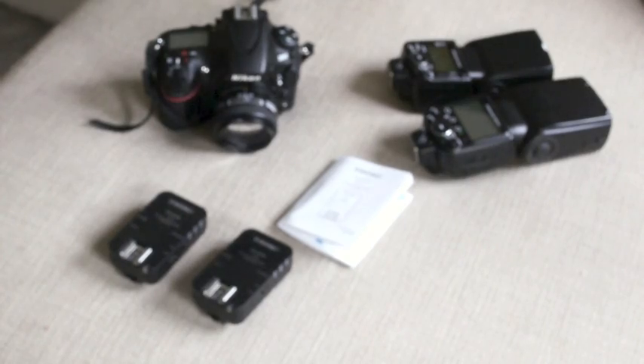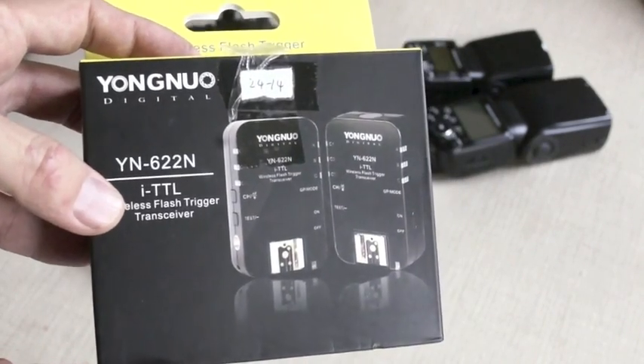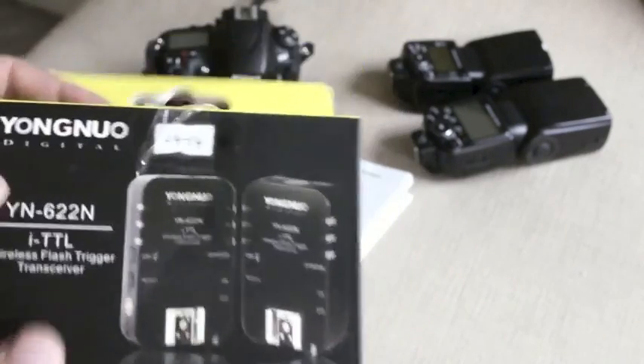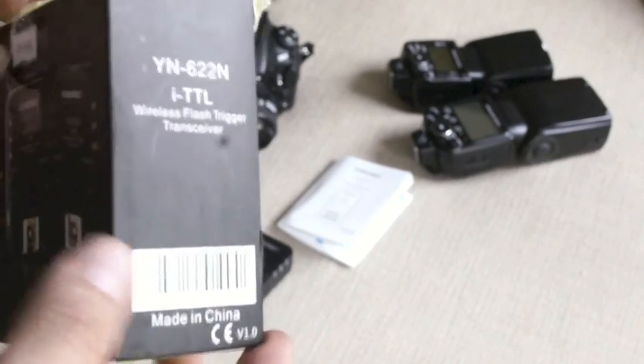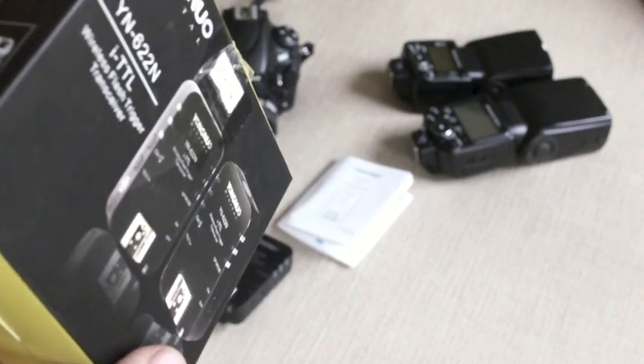Hi, today I'm going to do a review of the Yongnuo YN622N iTTL wireless flash trigger transceiver. This transceiver works for the Nikon system. The Canon one came out much earlier this year, and I've been waiting quite excitedly for this unit to arrive.